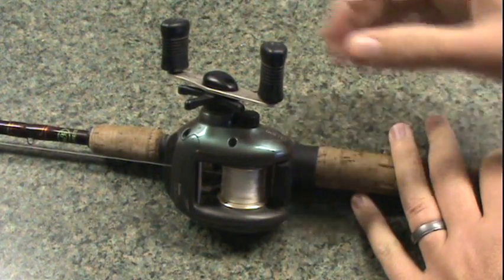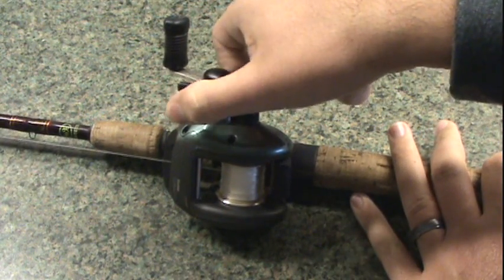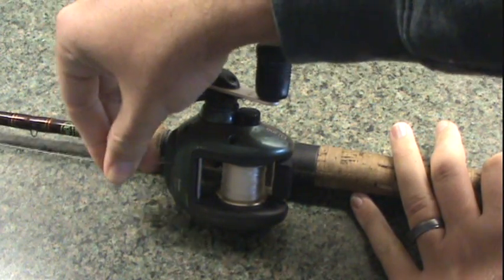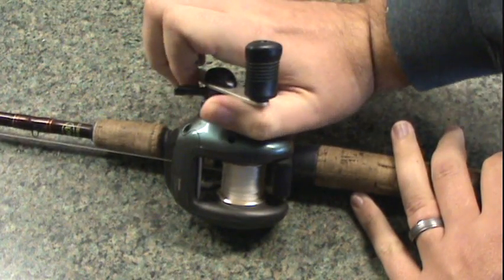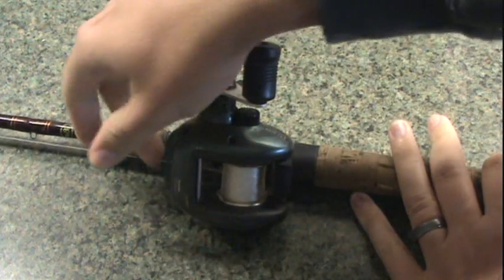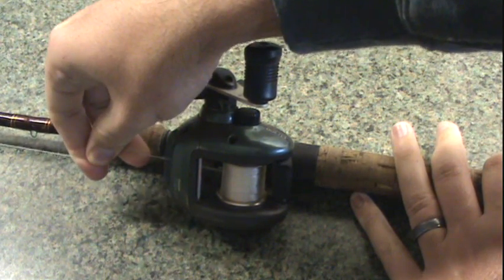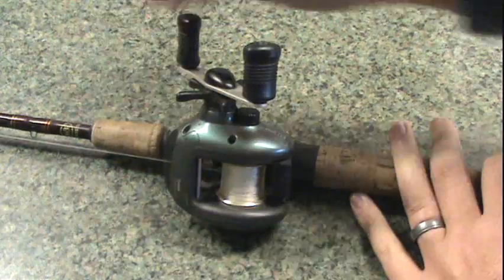Your drag on a bait casting reel is right here, and this is a star drag system. By rotating it backwards, you lessen the drag so a smaller fish can pull off more line quite easily. By moving it forward, you increase the drag resistance, which makes it much more difficult for a bigger fish to pull off the line. In this situation, you would want stronger line if you're going to tighten down on your drag.